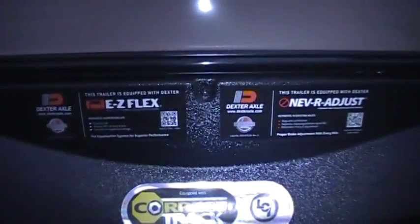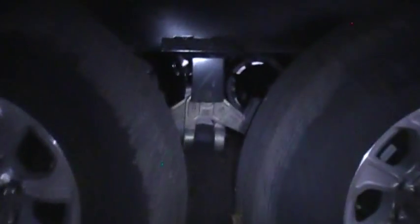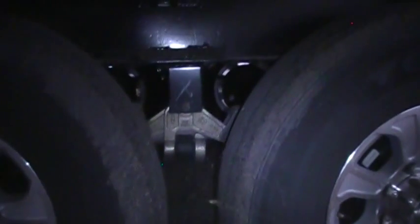This has the Dexter never-adjust brakes. They've got the Dexter EasyFlex axle suspension system and the CorrectTrack alignment system. Down in between the wheels you can see the EasyFlex suspension system, which is basically there to help absorb road shock from potholes and things like that you might encounter along your road trip.